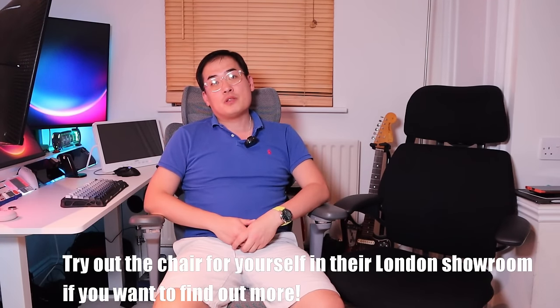I hope this video helped you understand how good the Hinomi X1 chair is compared to the classical Freedom by Human Scale. If you have any queries, please comment below. Thank you very much for watching. All the best — bye-bye, see you next time.